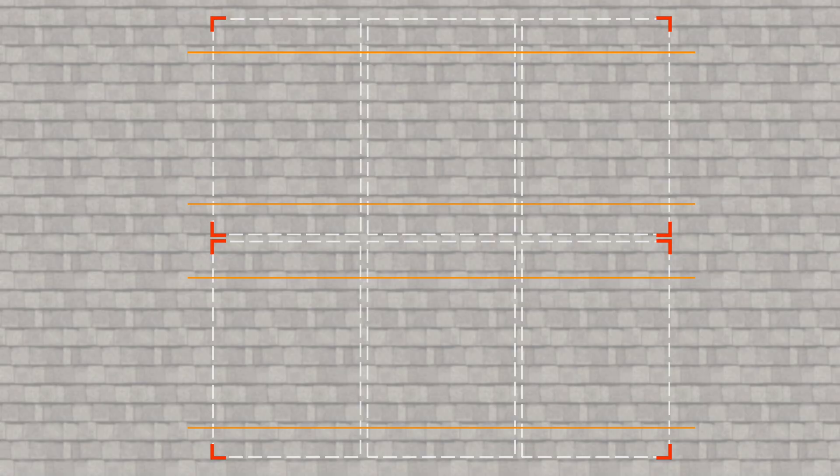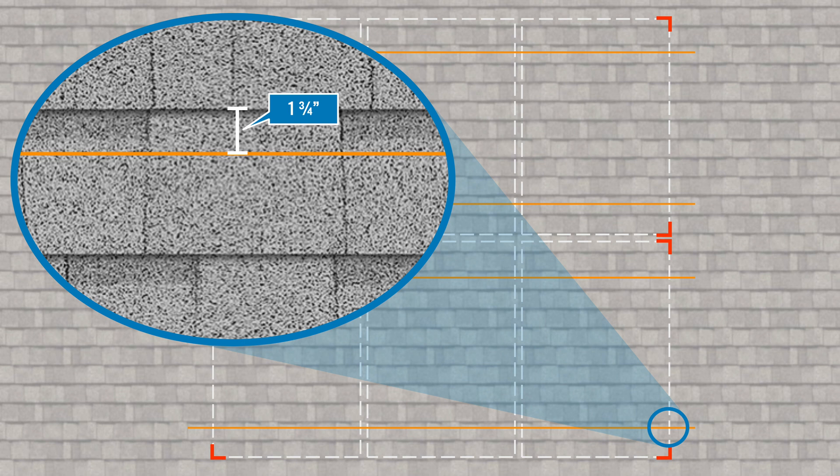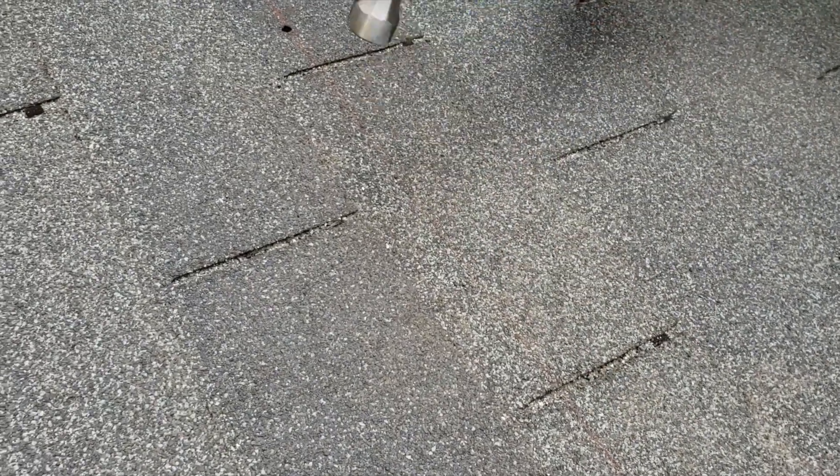Start with marking a standard array layout. On a comp shingle roof, snap the attachment row lines one and three quarters of an inch below the upslope edge of the shingle course. Locate the rafters and mark the attachment points.